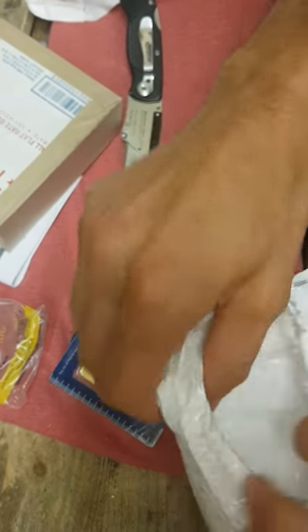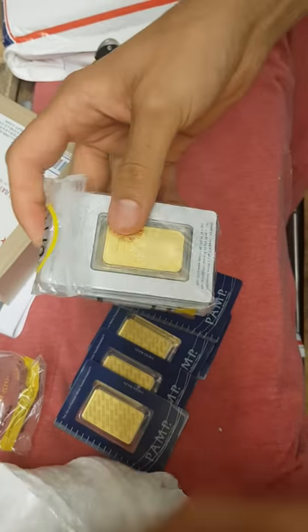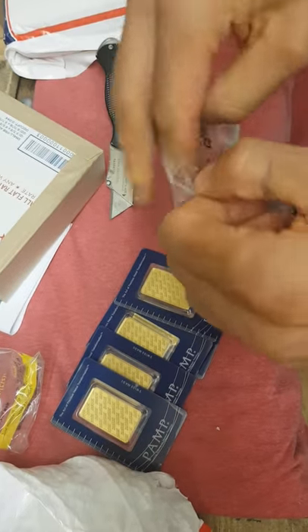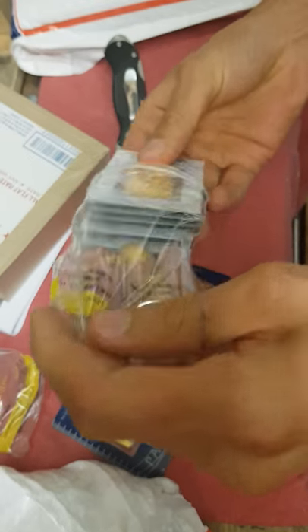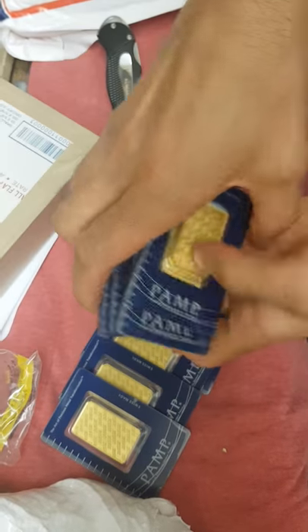And here is the last five in this box. I'm assuming they did a similar job on this as the other box, so I'll open that up quickly for you guys.